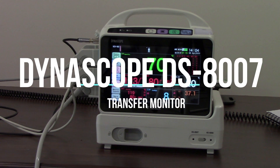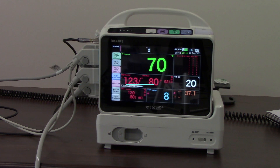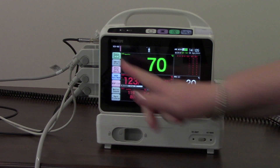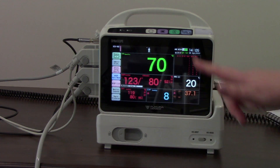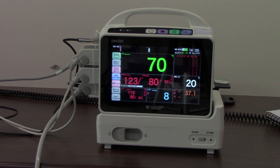Welcome to this short training session on the DS8007 transfer monitor. We are going to look at the keys along the top of the monitor, then have a look at some of the user keys and some of the parameter functions as well.